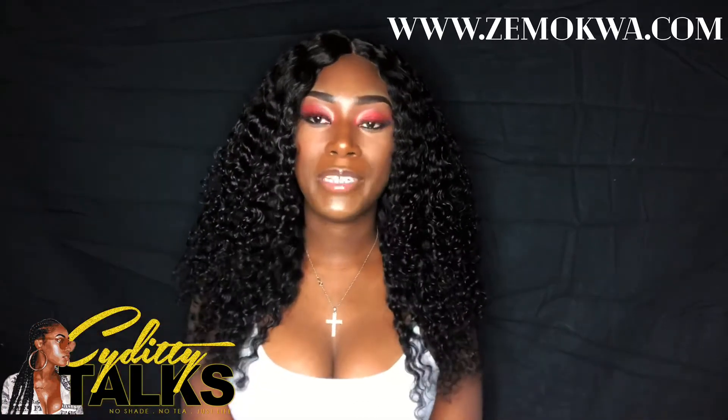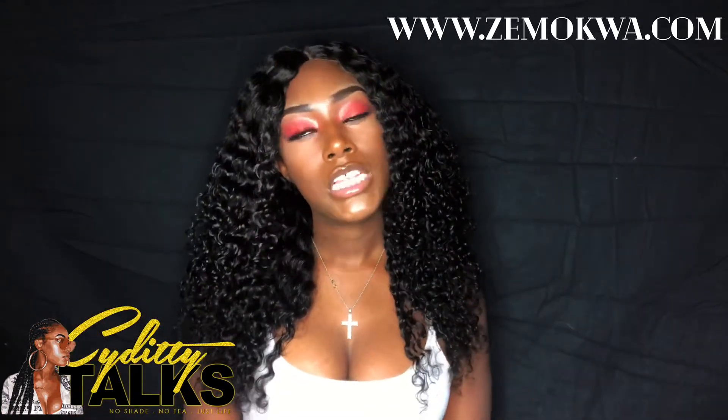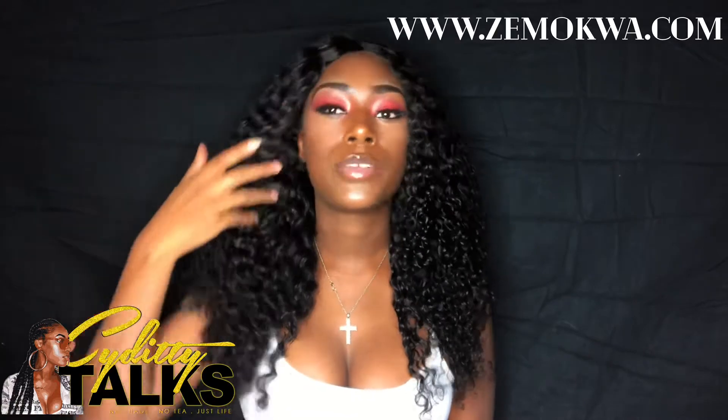Hey Kia! Today I'm going to be telling you guys all about this hair, so stay tuned so we can get this cracking.